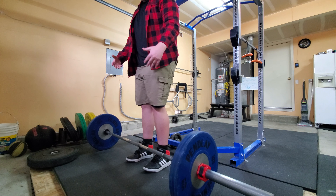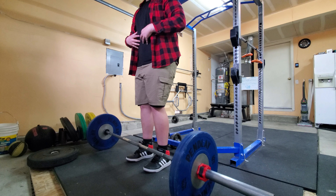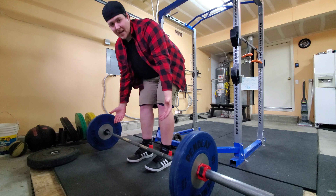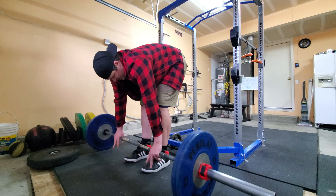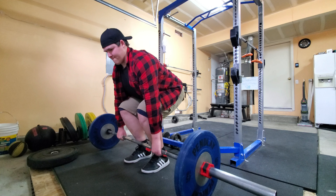Here's what that looks like for me: breathing down, filling up my abs, my obliques, my lower back with as much air as possible, and I combine that with pulling myself down into position and getting my chest up. Deep breath, pull yourself down into position, chest up, hips back — right there.